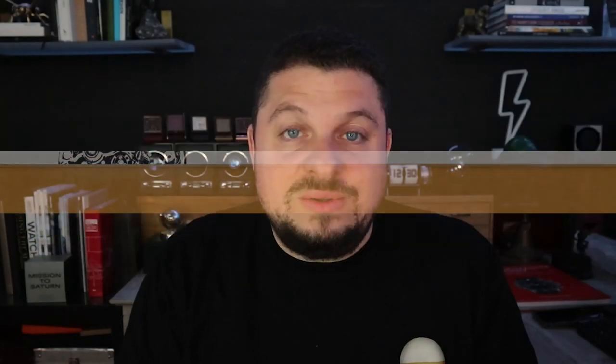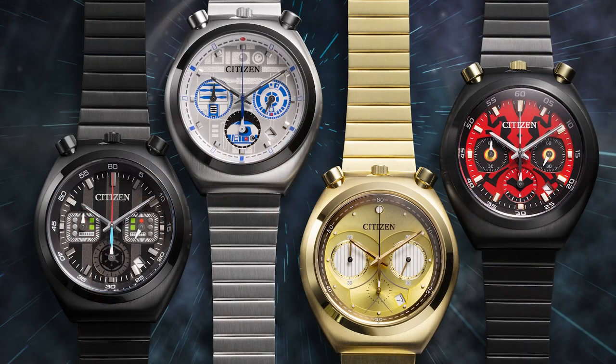Today we're getting four new watches in the Star Wars collection. These are Bullhead Chronographs powered by a quartz movement. There are two from the light and two from the dark side.